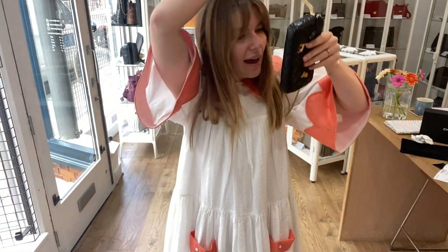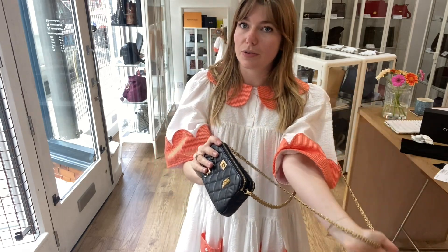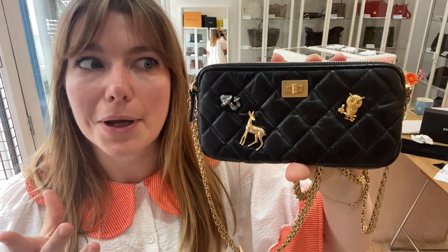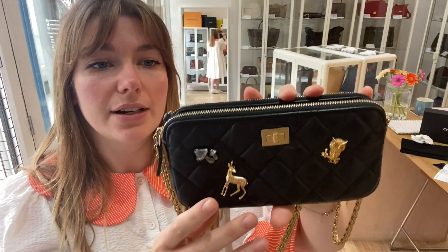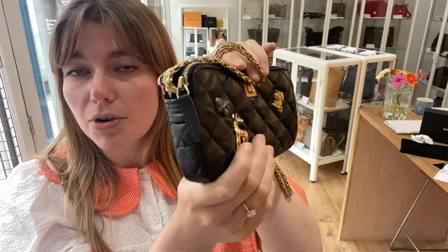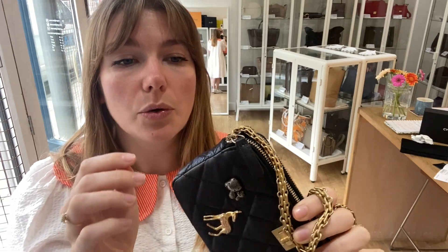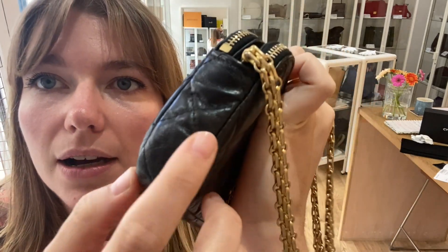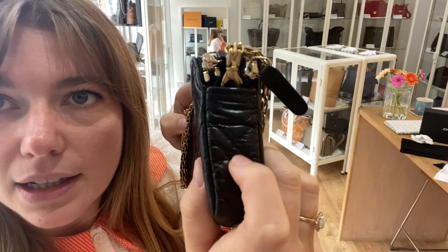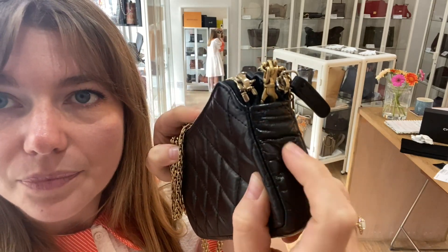Condition-wise, it is in a beautiful condition — really really lovely. We've called it very good throughout. It has got that antique look to it which means it naturally has a little bit more of an appearance of wear, but it's in a beautiful condition. The exterior we have called very good — it looks amazing. The only reason we've called it very good is because on one side you can see there is a little bit more crinkling, and the shape is slightly different on that side.